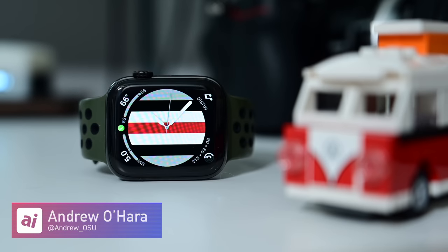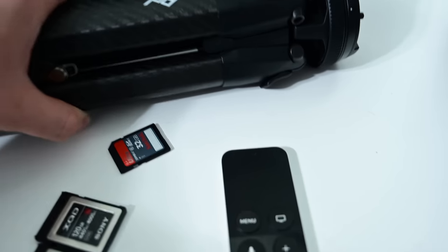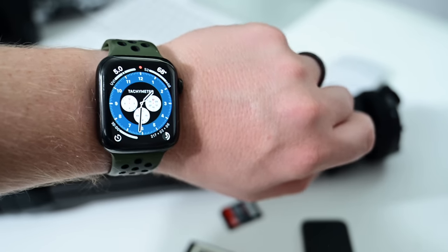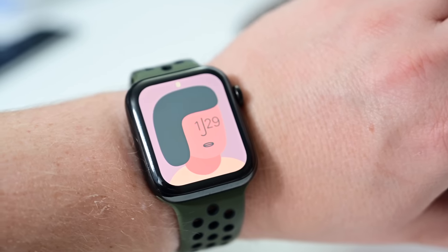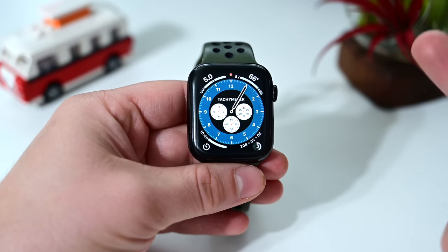Welcome to AppleInsider, everyone. I'm Andrew, here with more watch faces coming as part of watchOS 7 and the Apple Watch Series 6. Months ago we covered all the new faces coming with watchOS 7, then Apple surprised us with several new ones we have yet to cover. If you want to see all the other complications and changes coming to watch faces, including how to share them, check out our previous video linked below.